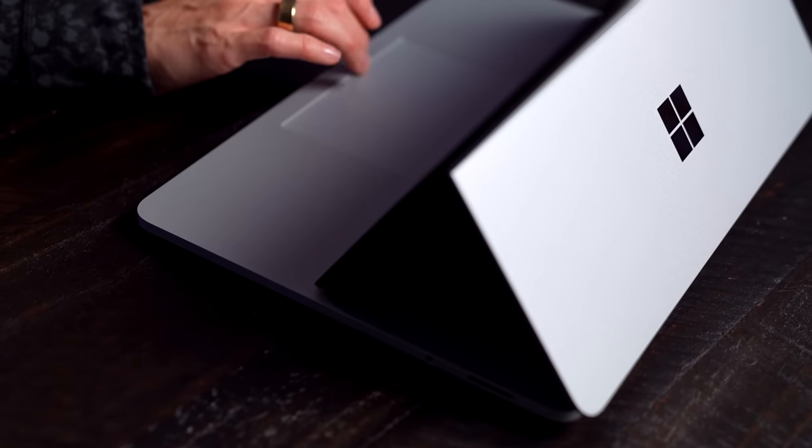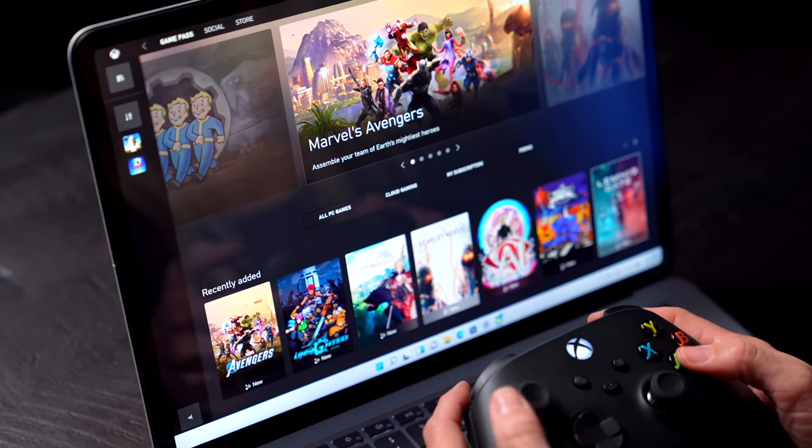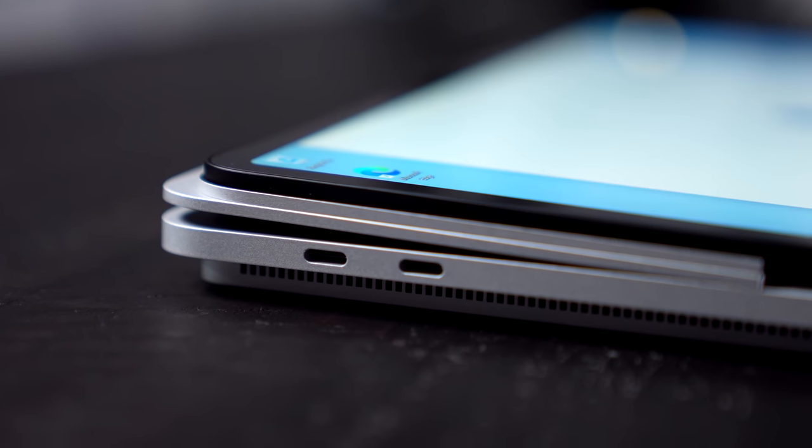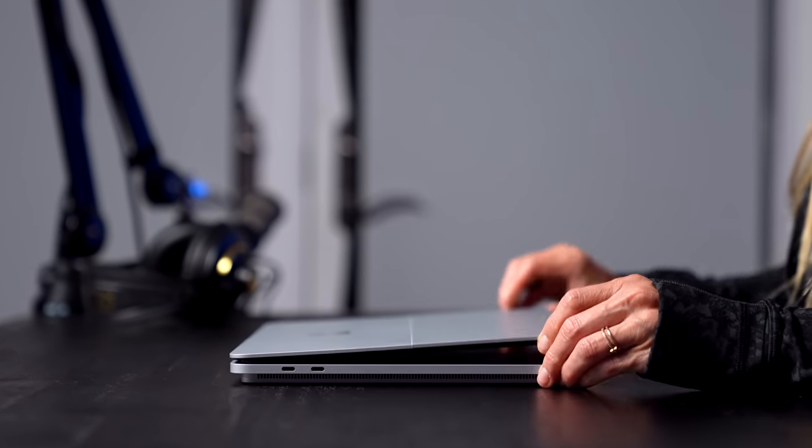Not only does it have a fresh design featuring a new pull-forward display, it has really powerful graphics with an Nvidia GeForce RTX card, Thunderbolt ports, Windows Hello 2.0, and a high refresh rate screen. The main thing that makes this Surface device so exciting is this new dynamic woven hinge design.